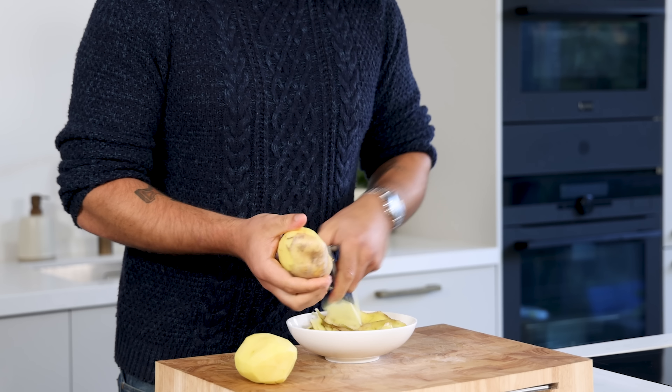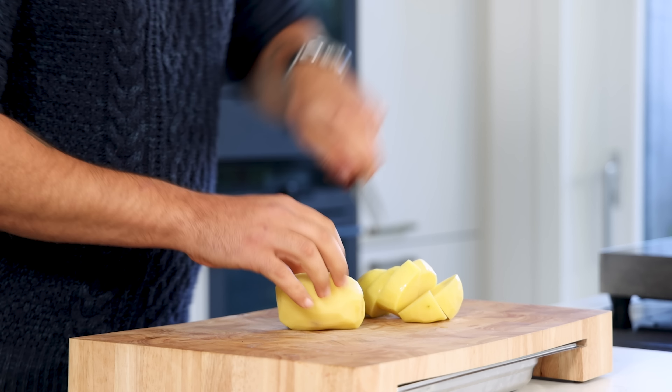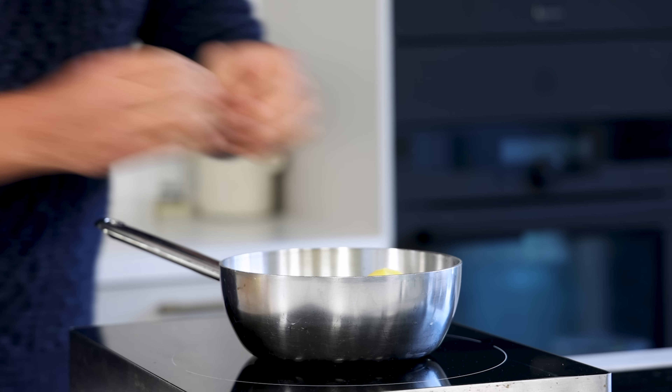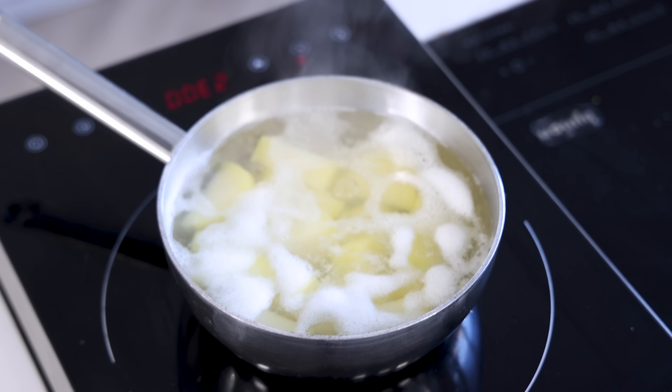For the autumn leaves, it's a similar recipe to one I did two weeks ago but with a little twist. Peel 600 grams of floury potato — you can make around 35 to 40 leaves with this recipe. Cut the potato into even chunks and transfer them into a pan filled with cold water. Boil them for around 15 minutes until cooked.